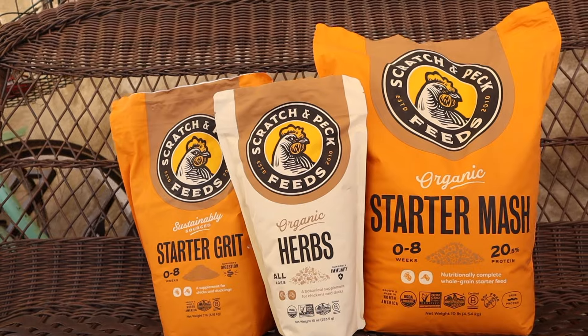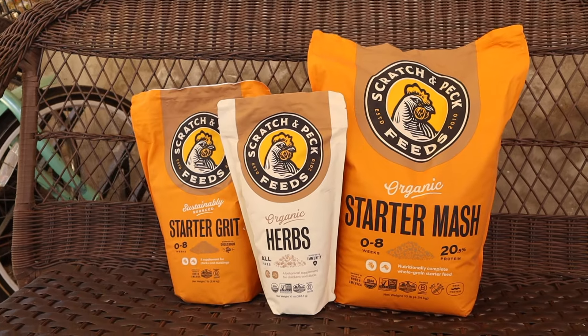Chickens don't have stomachs like us to break down and digest food — they eat little rocks, or what we call grit, to help break down their food, and they store it in their crop. This starter bundle is a great value and comes with everything you need to get going with your chicks.